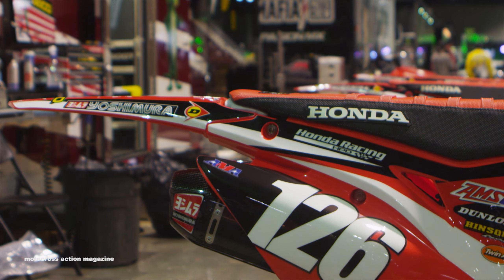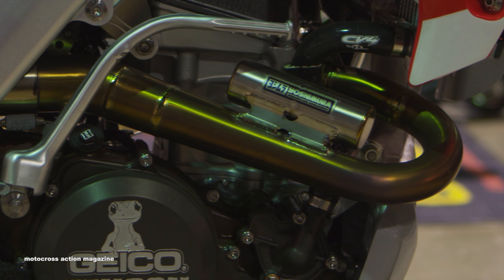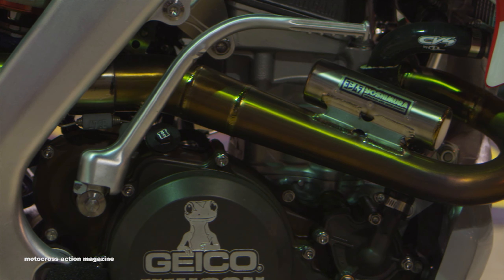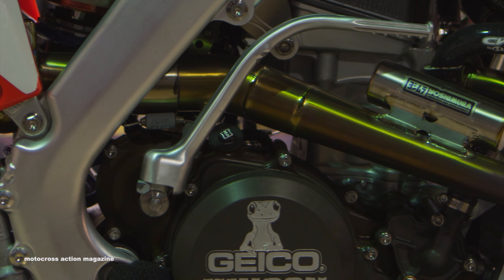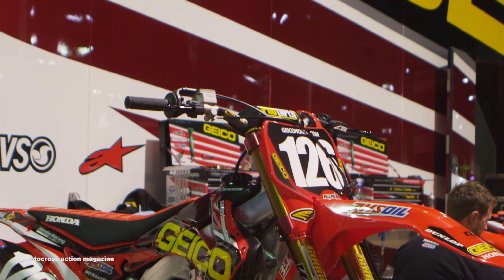All our engines are done in-house by us — Kibby, Mick, and Jay. That's pretty much our engine department. They handle everything for us really well, and then we work very closely with Yoshimura on getting everything tuned up nicely. Another works part we complement with the KYB suspension is the works clamps.